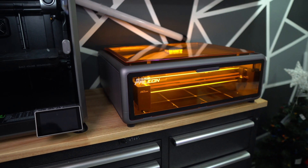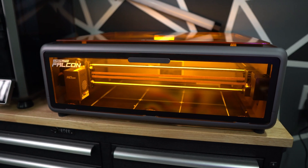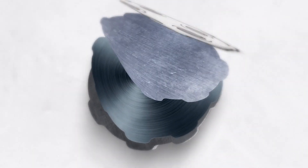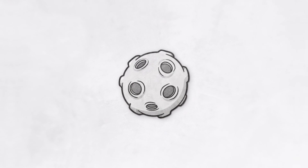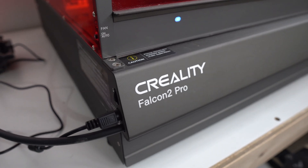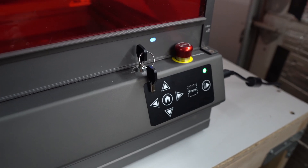This is a $500 laser engraver that requires no assembly and you can start engraving within 10 minutes of unboxing. This is the Creality Falcon A1 and it has a lot of features that I like. At the price point of $500, the A1 is definitely targeted towards beginners and hobbyists just starting out in laser engraving.